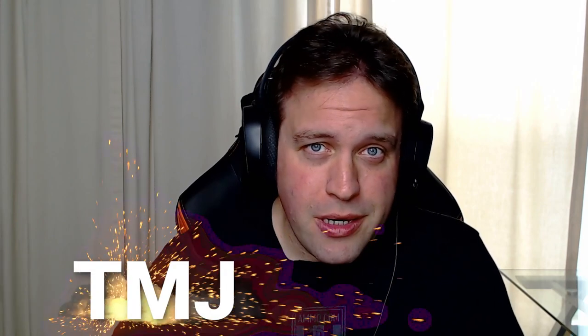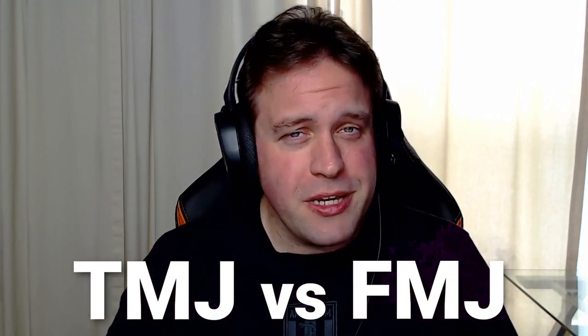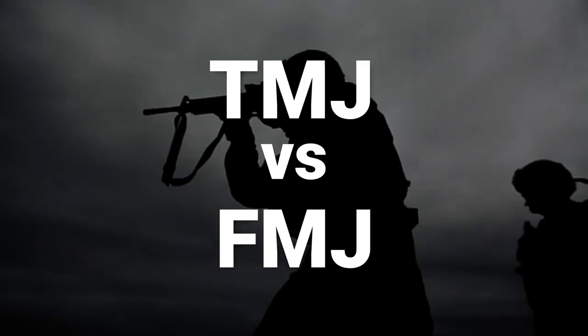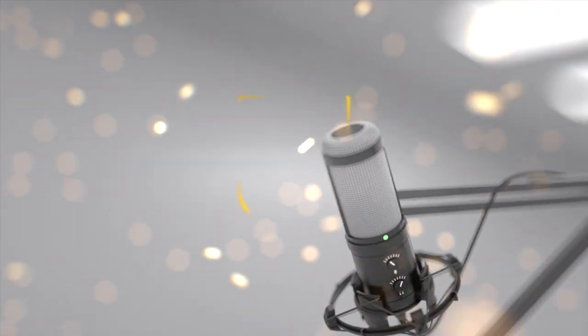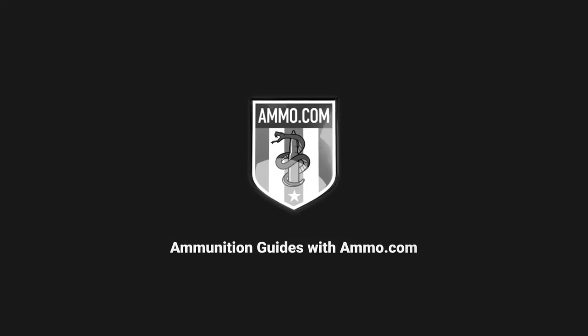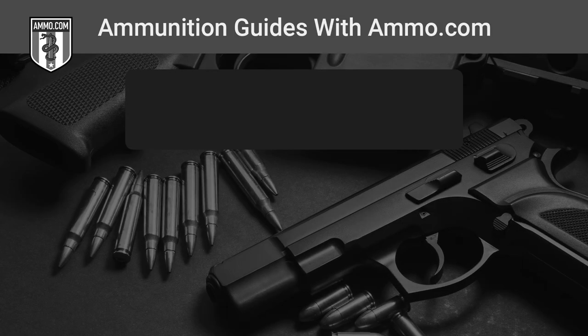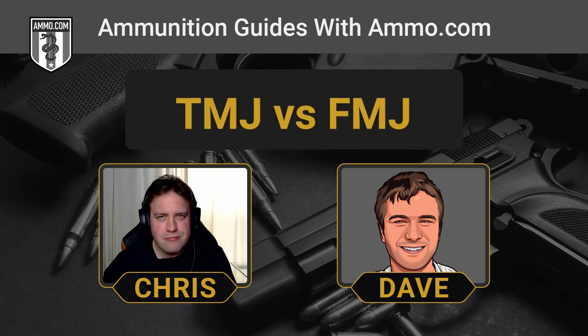In shooting, we like to use a lot of acronyms, and today Dave and I are going to talk about TMJ versus FMJ — what's this all about, and what does it mean? Hello, friends and lovers. This is Dave Trillow, and you're listening to the Ammunition Guide podcast, brought to you by Ammo.com.